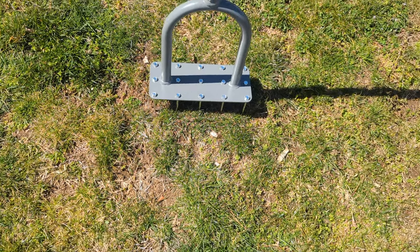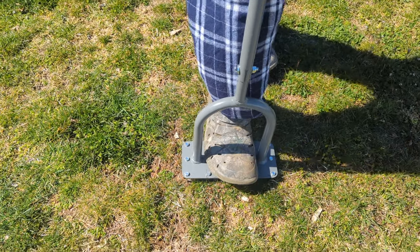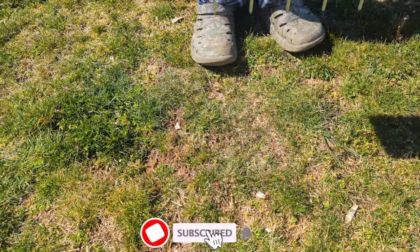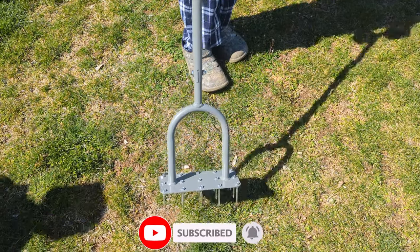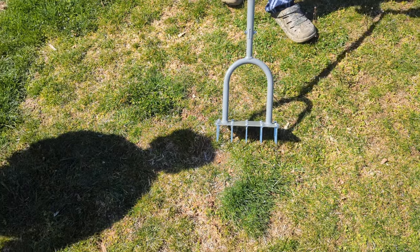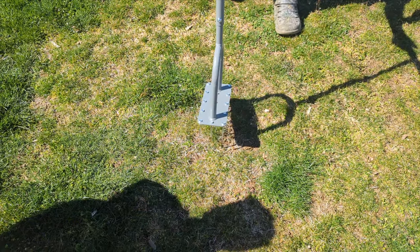It's easy to use — I'm going to show you right now. All you got to do is put it there and step on it. It goes right in there making 15 holes within seconds. You can use this on the lawn, especially if you're going to be reseeding, or use it in your garden to loosen up the soil.